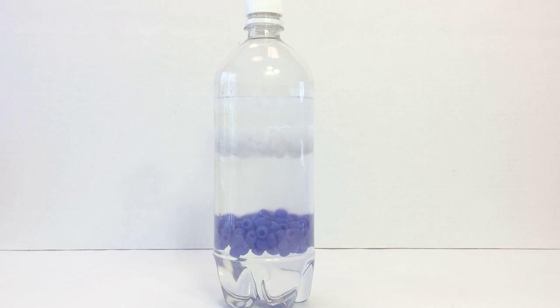The low density, the high density, and the order is followed: rubbing alcohol, white beads, blue beads, and salt water.